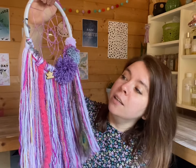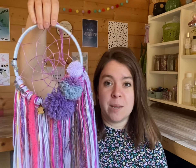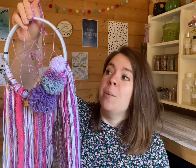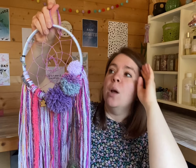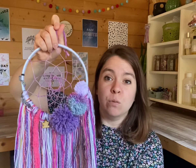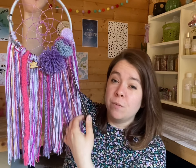Then you have the web itself, which catches all of the bad dreams. The theory is that the night's air is full of good and bad dreams, and all dreams pass through the web, but only the good ones can travel down to the tassels. The rest gets stuck in the web, and upon the first touch of daylight they just disperse and disappear. The tassels are important because this is what the dreams travel down.